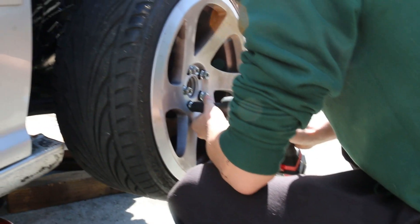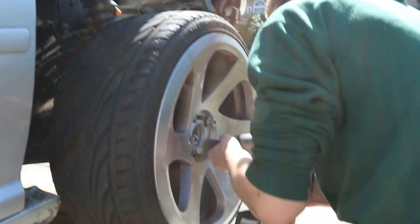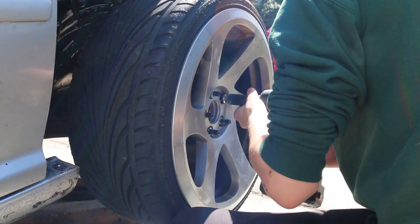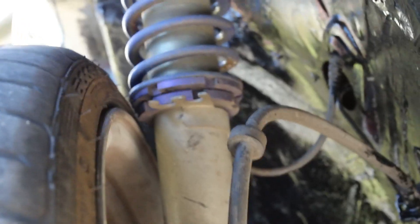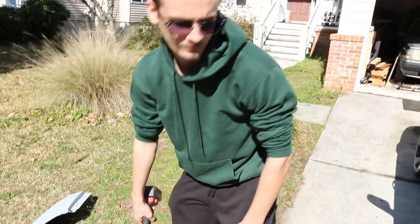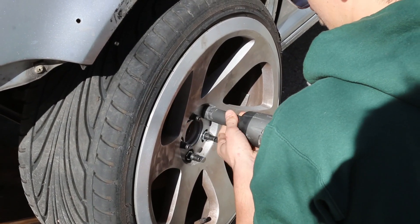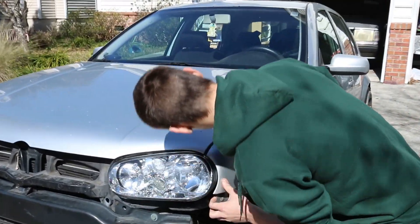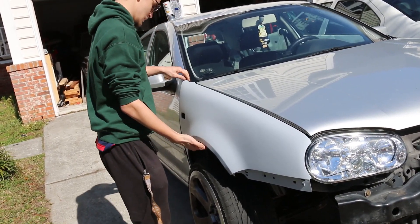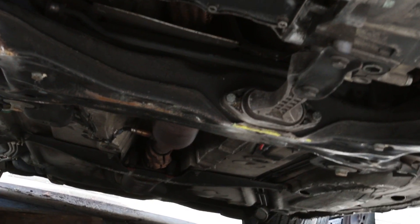Guy can't put a socket on. Yeah, you need to do some spacers brother. You can tell this guy's too low — he's got reflector paint on his subframe.